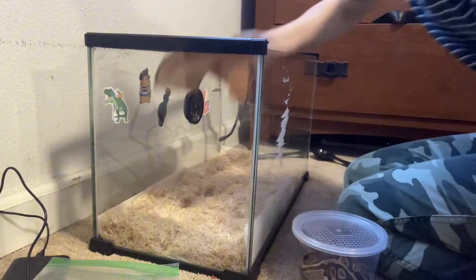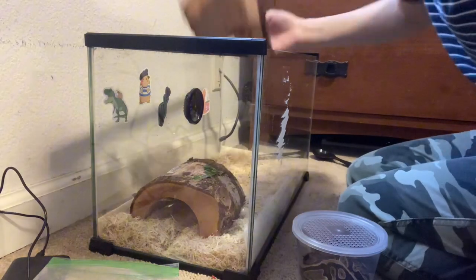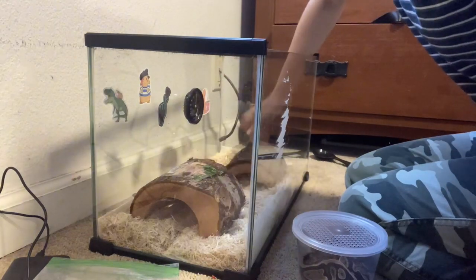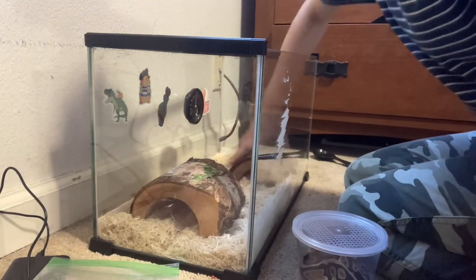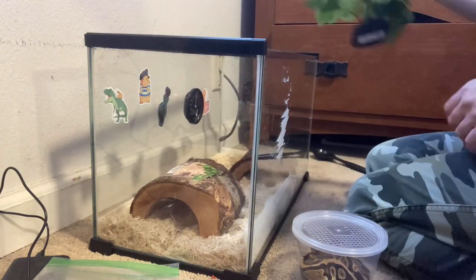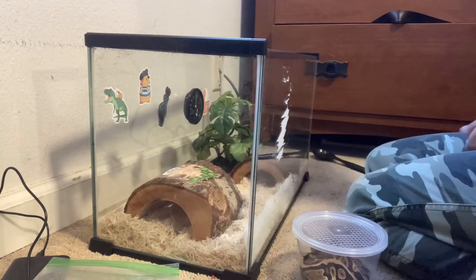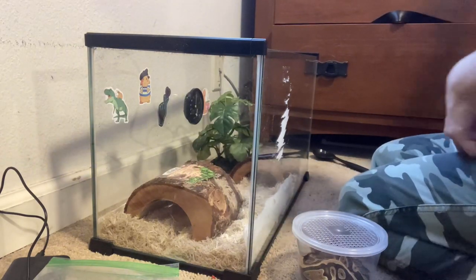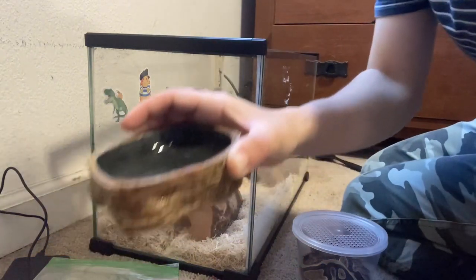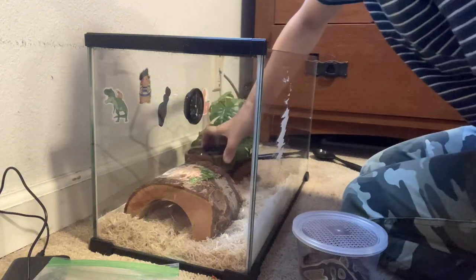We've got this hide and we've got this hide. This one is a bit small — I can see her barely fitting in it. We don't have a lot of space. We've got this, and her water dish. I scrubbed it a bit because we had a sick, dying snake in it previously, so I washed it.